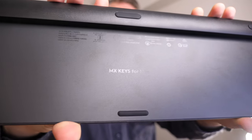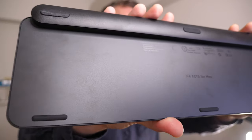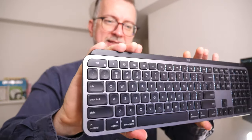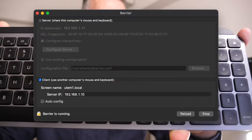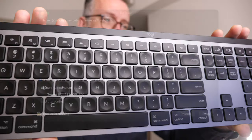Hey guys, this is my MX Keys for Mac which I use on my Arch Linux machine — and this is my main input device via Barrier. I effectively use this keyboard on all my other machines too.